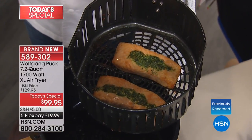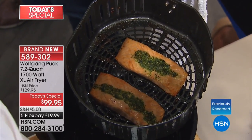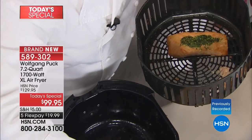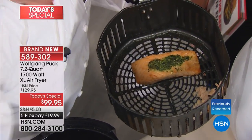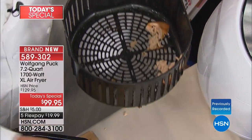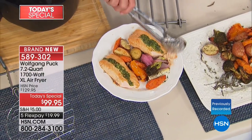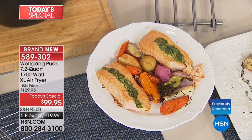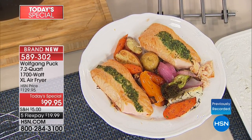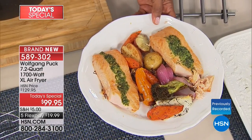Look at the beautiful salmon — not a drop of oil, just a little pesto. Look at how healthy that is. Healthy is one thing, but if it's not tasty, forget about it. Now you have healthy and most of all great flavors, because there is no water in there, no steam. It's all concentrated in your food. That's the way I love to cook. Low-fat, enhanced flavor.